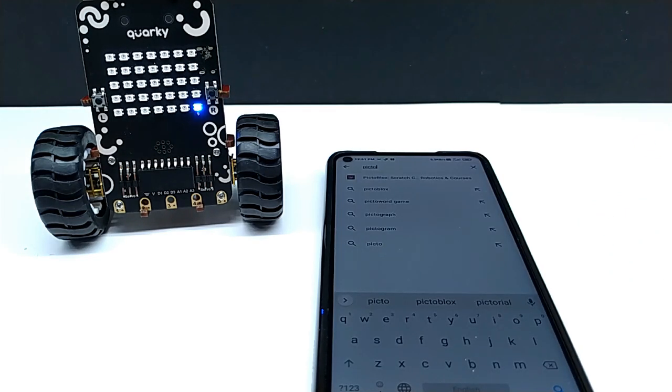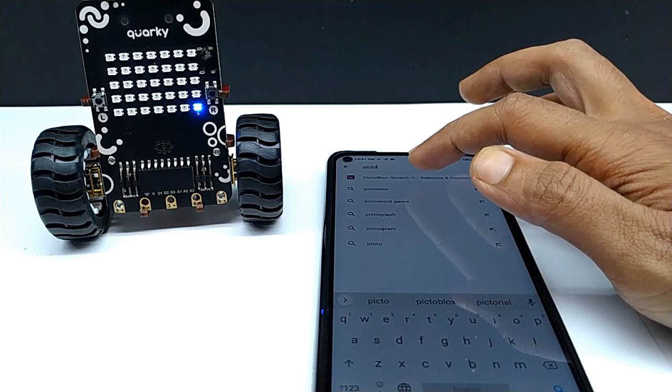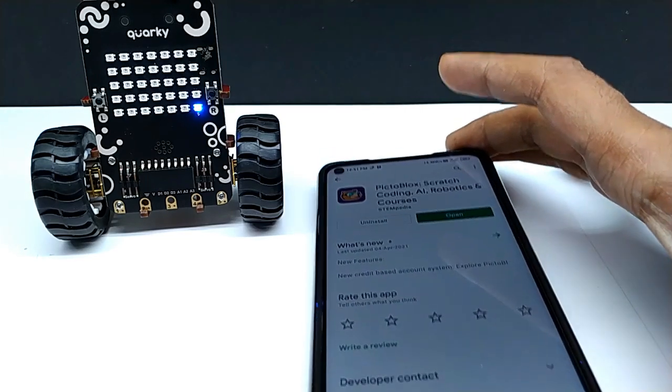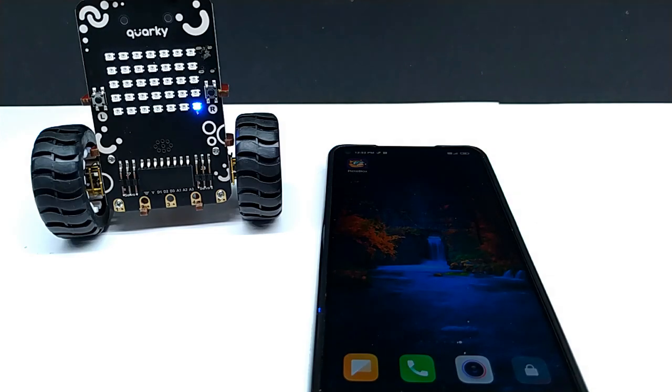Go to the Play Store and download the PictoBlox app. PictoBlox software is also available for Windows and Mac. But in this video, I will use my smartphone for creating a code and test it using Quirky. It is easy.